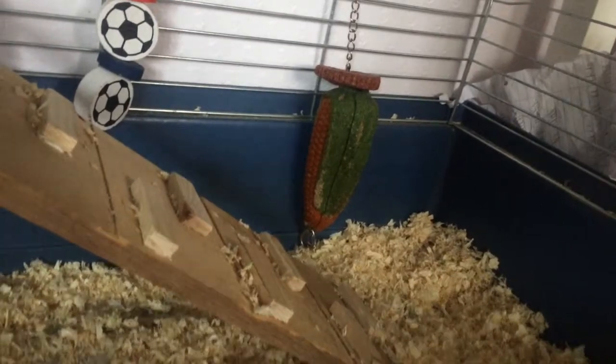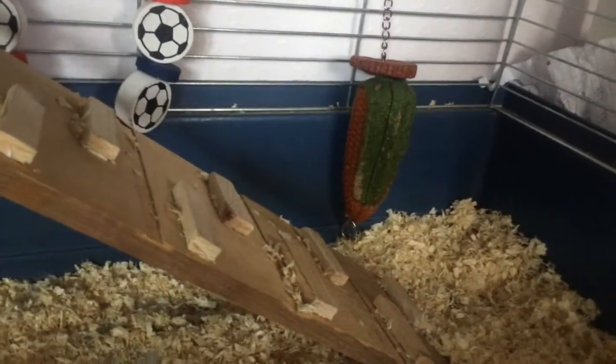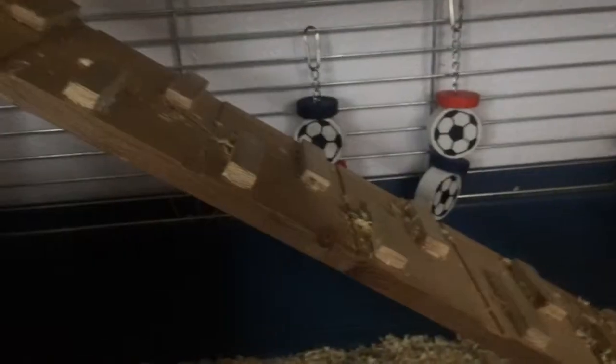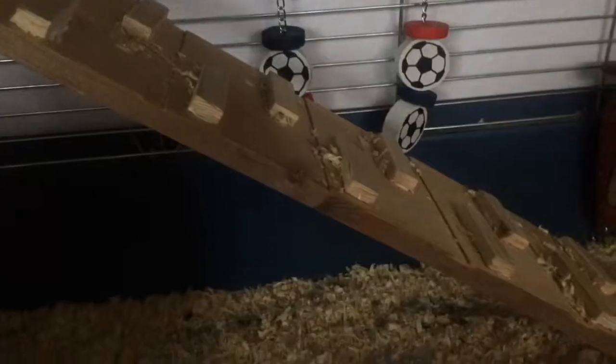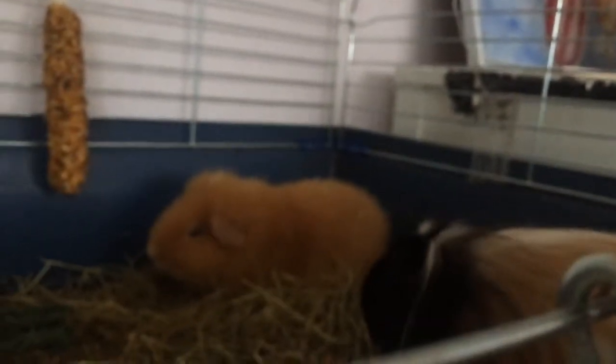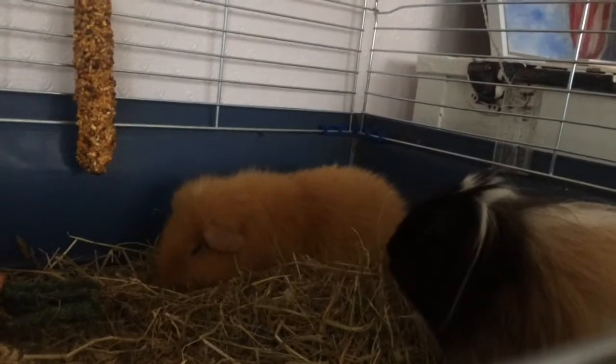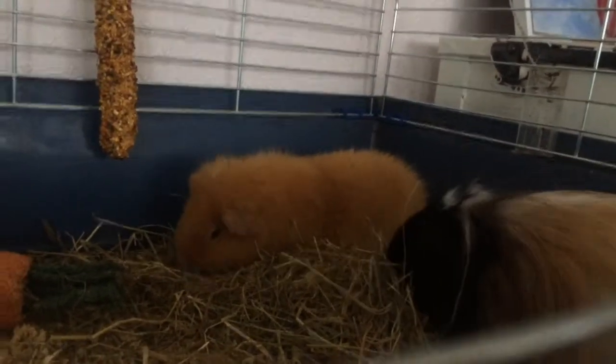Hello everybody and welcome to a 2015 guinea pig cage tour. First of all, they have a two-floored cage and they're bedded on wood shavings on the ground, which I get from Pets at Home. The guinea pigs are on the top floor right now because they're eating their breakfast, but that makes it easier to tour the bottom floor first.